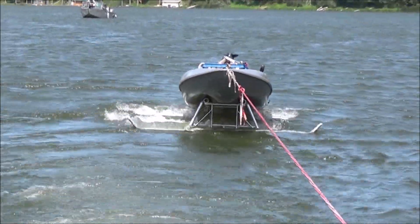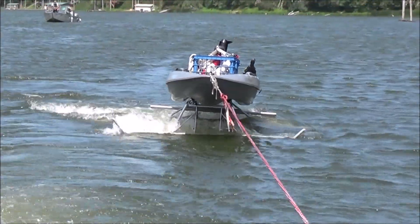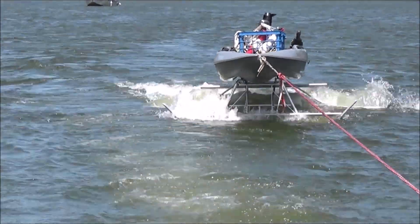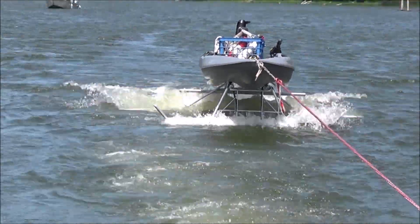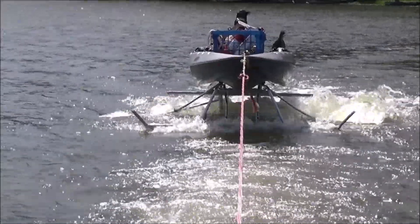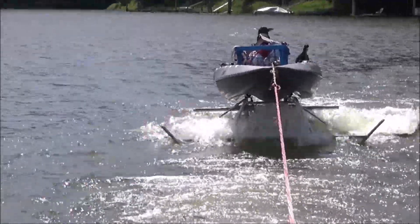Look how nice it rises up. Look how nice that's foiling out and riding above the water.